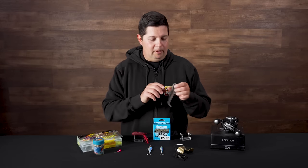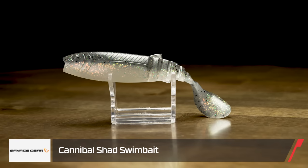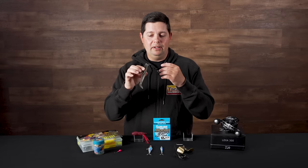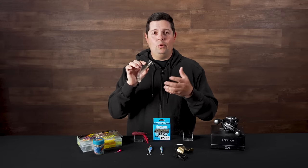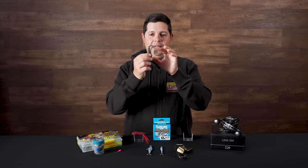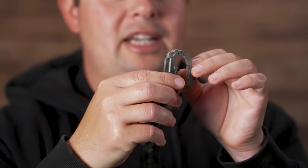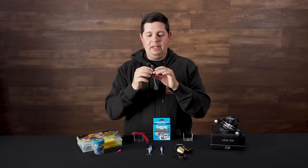New swim bait from Savage Gear — this is the Cannibal Shad. Not really a new swim bait; it's a revamped version originally designed by Mads for Savage Gear — the first bait he ever designed for them. It has caught tons and tons of fish, and recently somebody just caught a world record Wells catfish on this thing. It's a really unique swim bait from the tail design — super thin in relation to the body, segmented, and it bends all the way over. The swimming action is awesome.